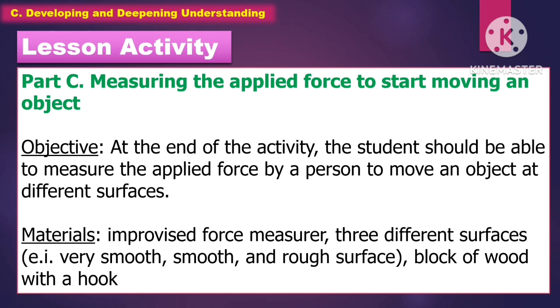For Part 3 of the lesson activity, the students will measure the applied force to start moving an object. For the objective, at the end of the activity, the students should be able to measure the applied force by a person to move an object on different surfaces.